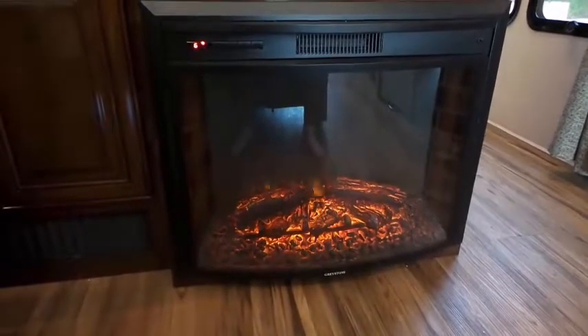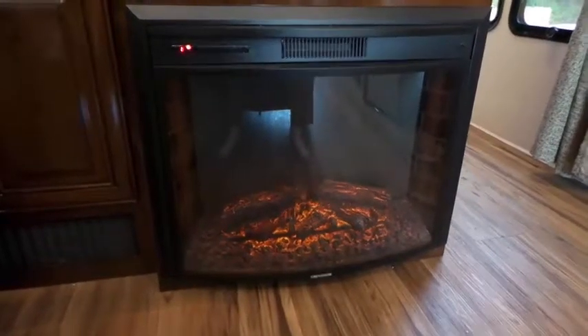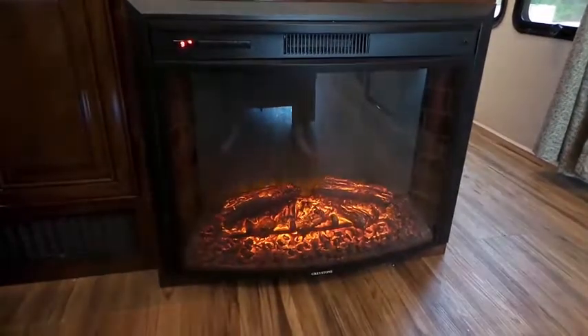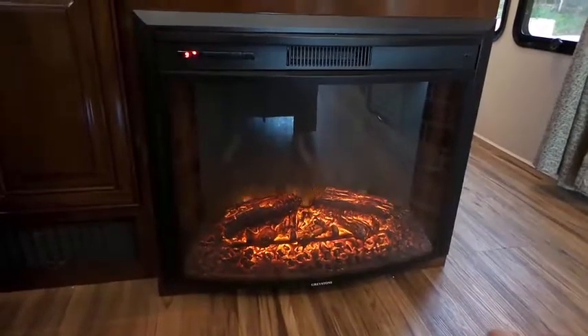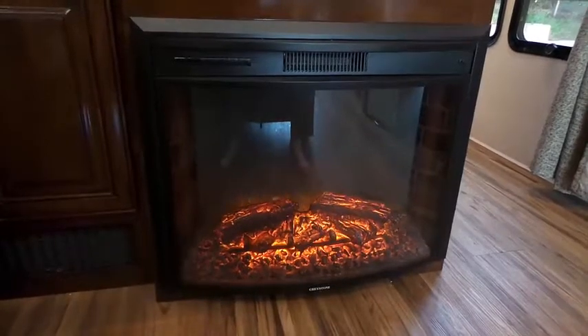You can see in the left hand corner it goes down, so you can have it very low or you can have it very bright. It can be set up to put out heat and it does have a timer on it.